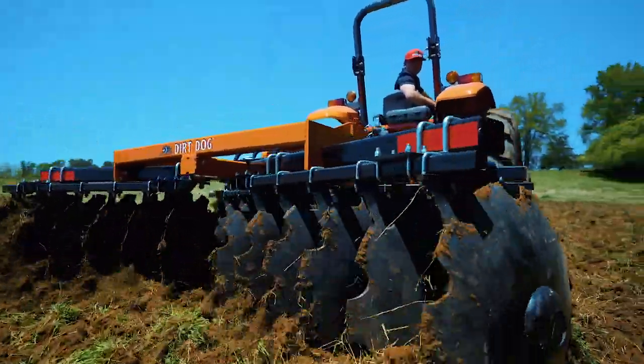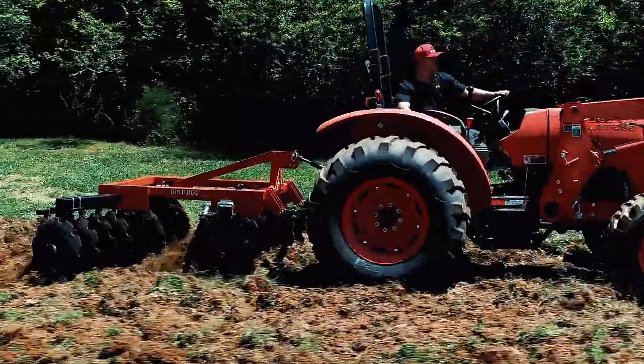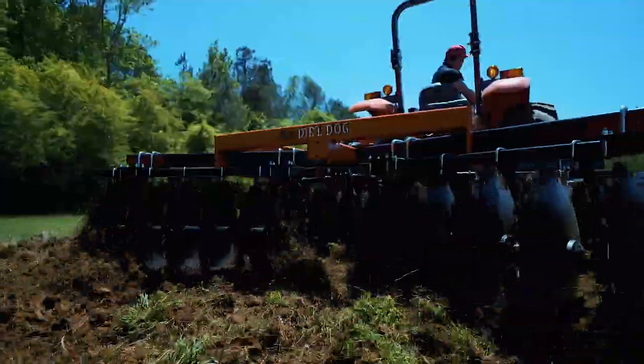Dirt Dog's 300 Series is available in widths from 78 inches to 118 inches and can be powder coated in red, green, orange, blue, and yellow.